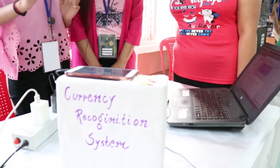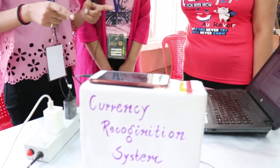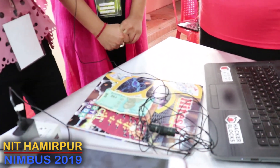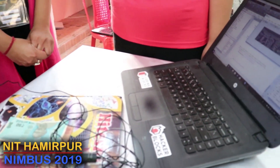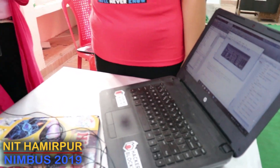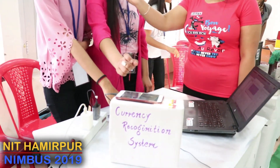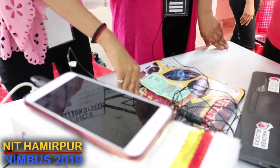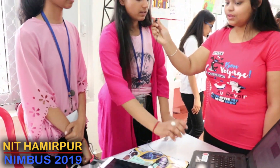What we are doing here is, first, using a scanner we scan the currency. Our system processes it and displays the type of currency, its denomination, and the country it belongs to. Here we have placed a 500 rupee note. So it will tell that it is a 500 rupee note and from India. I can show you.